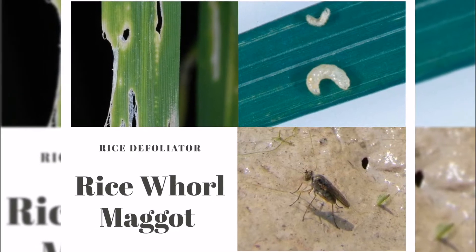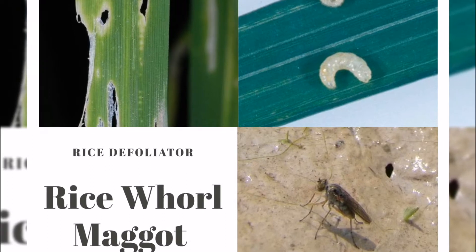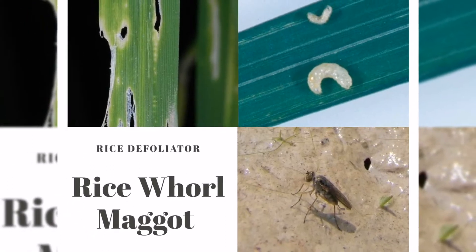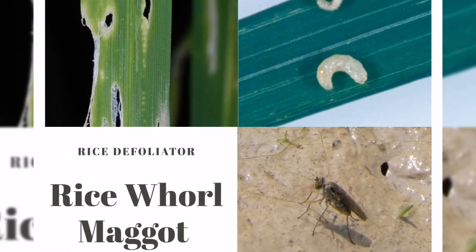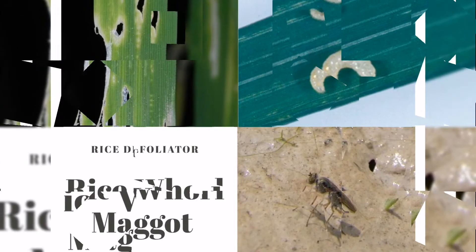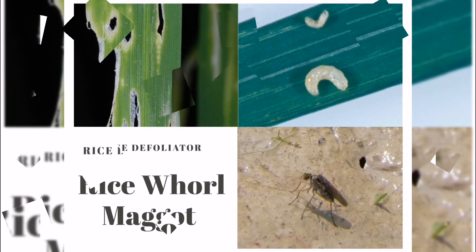The feeding damage of whorl maggots causes yellow spots, white or transparent patches, and pinholes. The larva uses its hardened mouth hooks to rasp the tissues of unopened leaves or the growing points of the developing leaves. The damage becomes visible when the leaves grow old. Mature larvae prefer to feed on the developing leaves of the new developing tillers at the base of the rice plant.